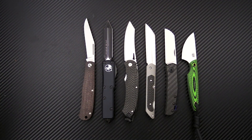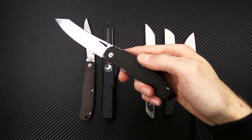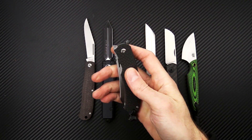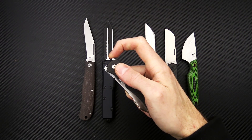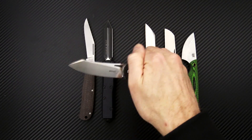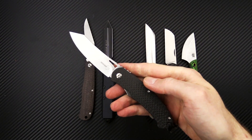Next up we have the Boker Takara, and this is a liner lock top flipper. You've got a couple of different flipper design options — you can do the index or you can do the forward flipper. We've got a blade of satin finished D2 tool steel.